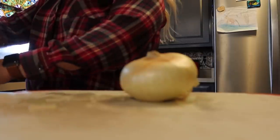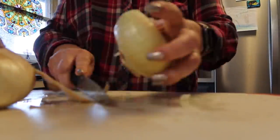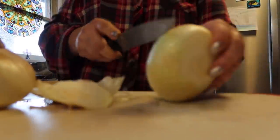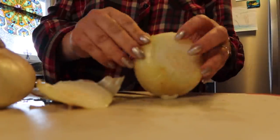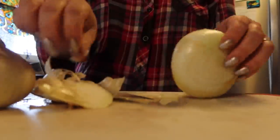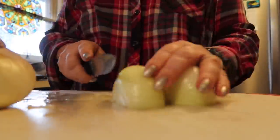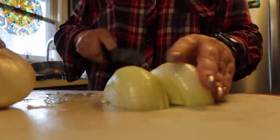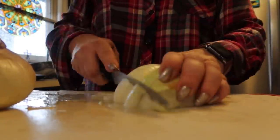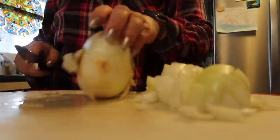I'm also going to chop what onions I have — I believe these are my last two onions in the house, so I definitely need to stock up. Chopping these up to throw in the roaster as well. Then I will add a bunch of water and get that roaster oven going for a big batch of bone broth.